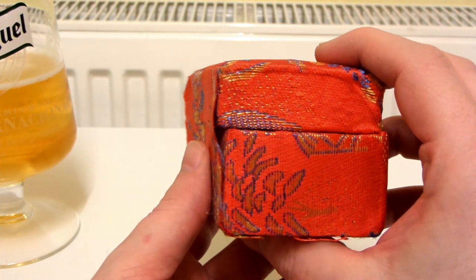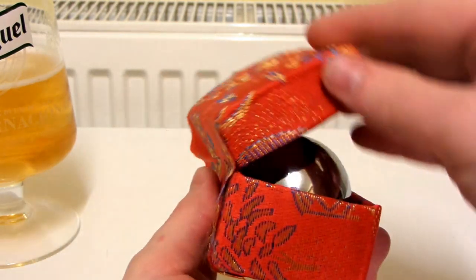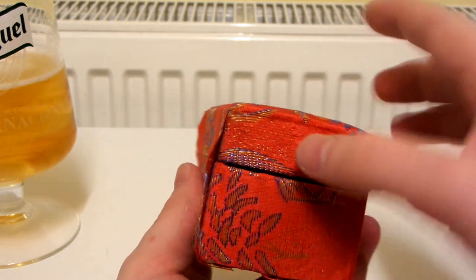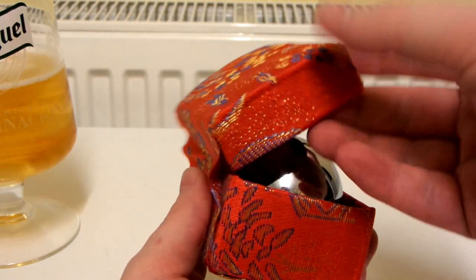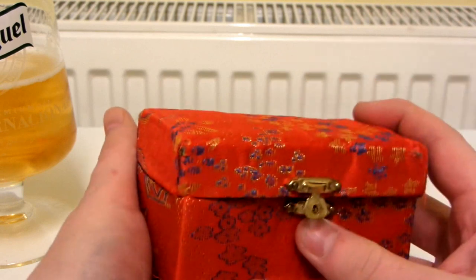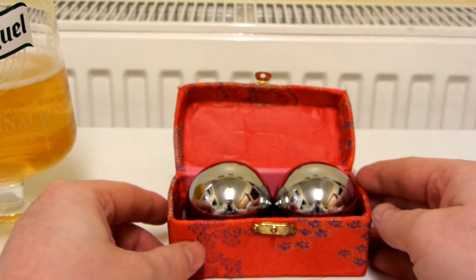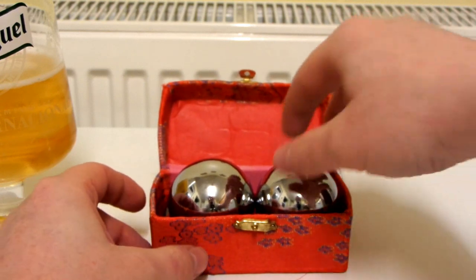You're paying for the baoding balls that are inside. It's pretty bad quality — I think the actual case is just cardboard with light material over it. Let's open this up. Wow, that looks pretty impressive — these baoding balls are really, really big.